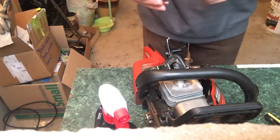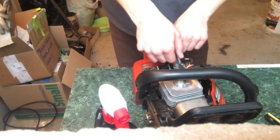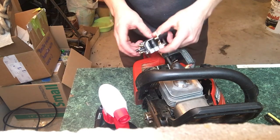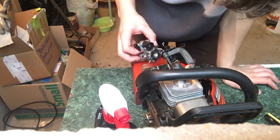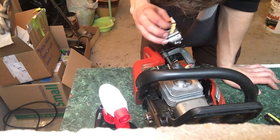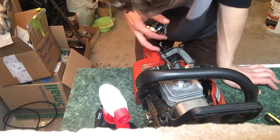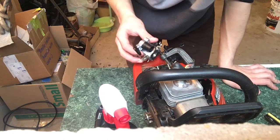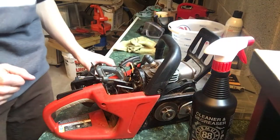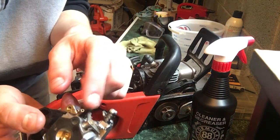Now I'm putting everything back together. The fuel is being held up. The carburetor was in this position, and the fuel line was going — I don't recall exactly where. Let me watch back the video. Alright, I figured it out — this line right here is the fuel line I pulled out, and this is a different line.